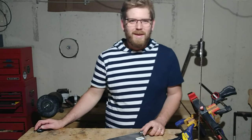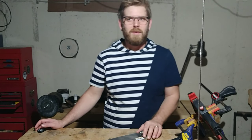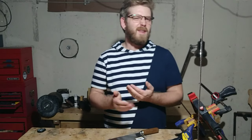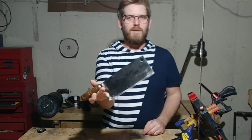Welcome back to the workshop. I've got a long list of projects I'd like to get to, but I've decided that before I get to all of that, I should clean up some of the projects that I've had sitting around for a while that I've been neglecting. So today we're going to restore this cleaver.